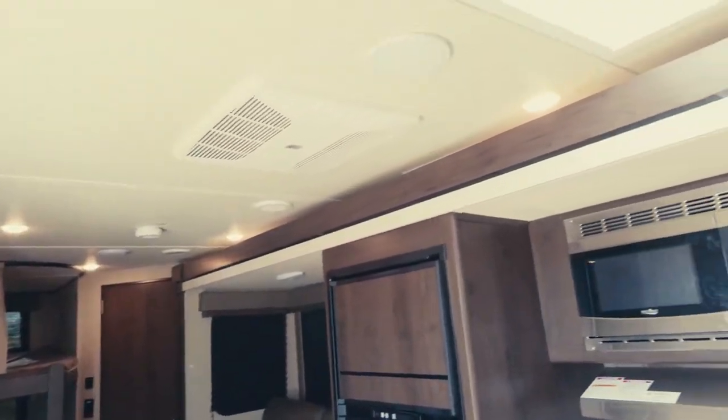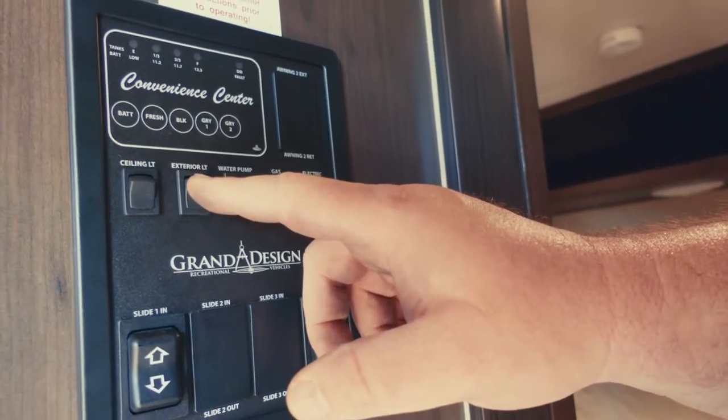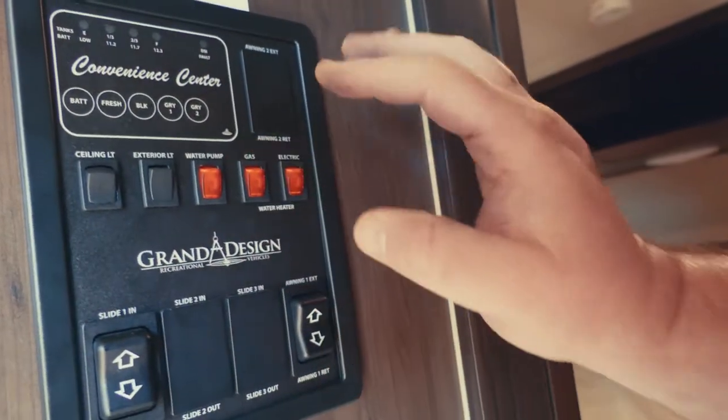We have a ceiling light here that turns on all the ceiling lights. Then we have an exterior light — it's light outside so you can't see it, but there's an LED light under the awning. Turn that on.